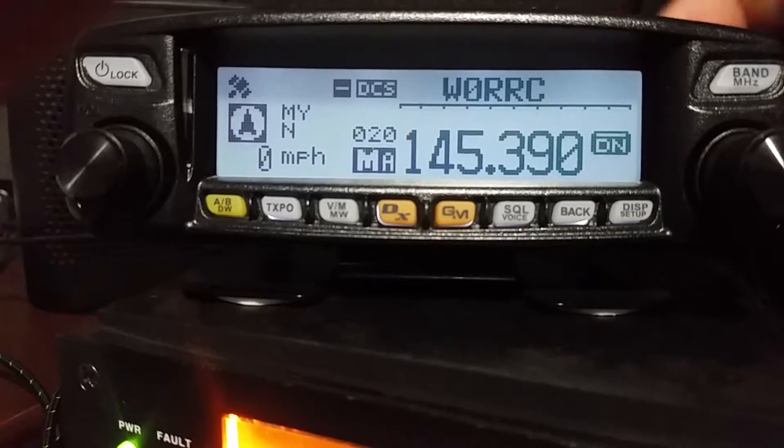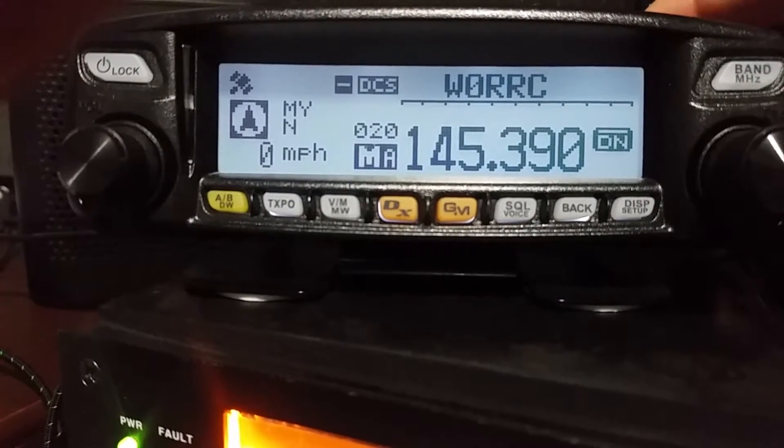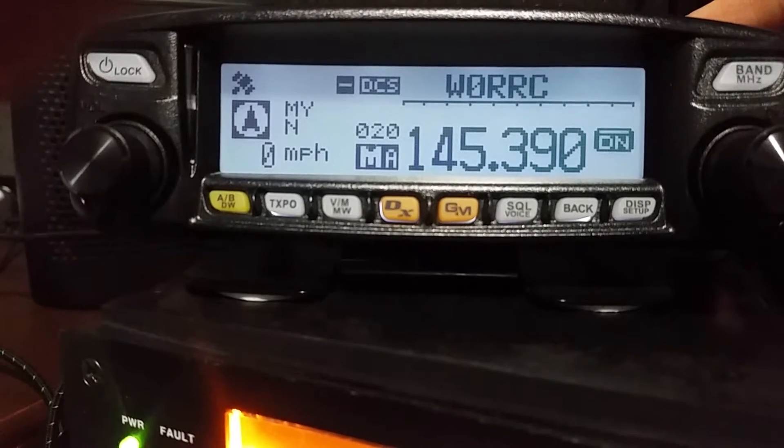Sorry if it's shaky — I wish I had a tripod for my phone. So I'm going to show you today this is the Yaesu FTM-100D.